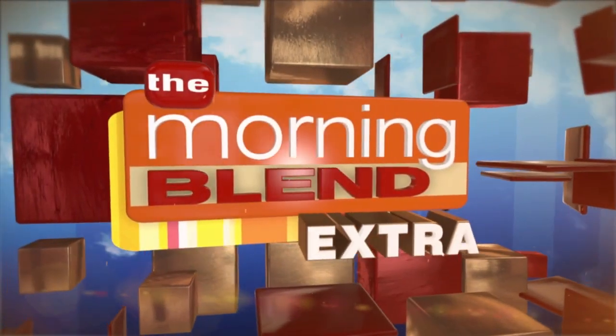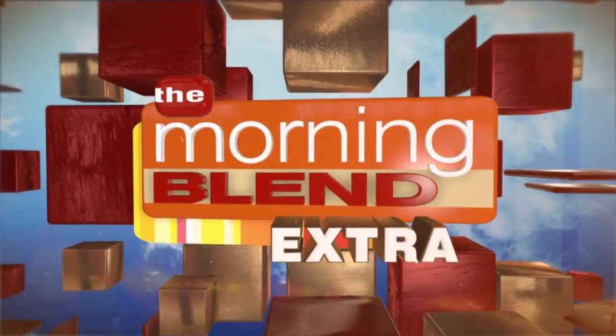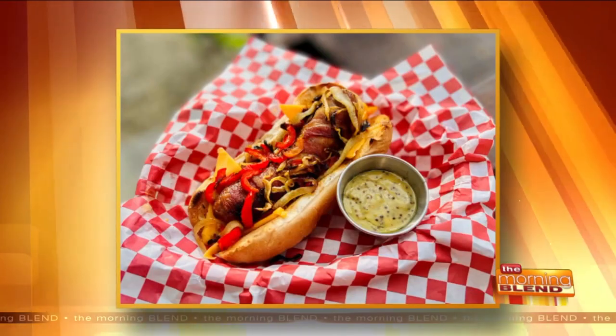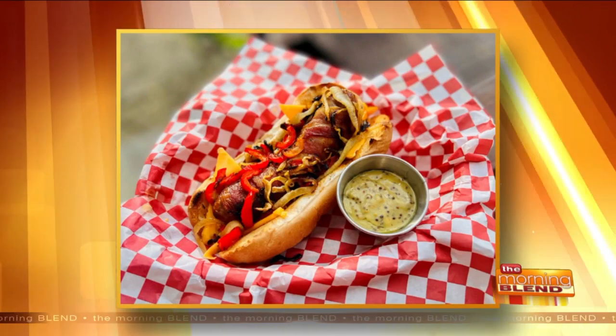This is a Blend Extra. Today we are going to give your grilling game a big-time upgrade. Chef Kate Luloff is back from Jones Dairy Farm to make double bacon-wrapped brats with stone-ground mustard vinaigrette.